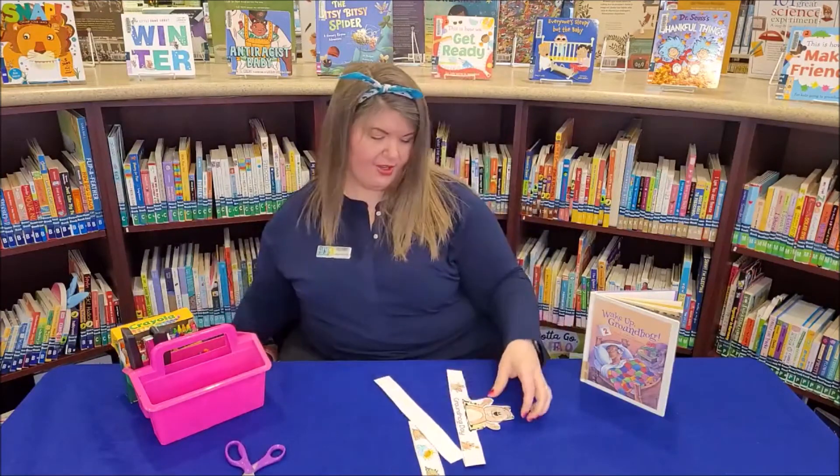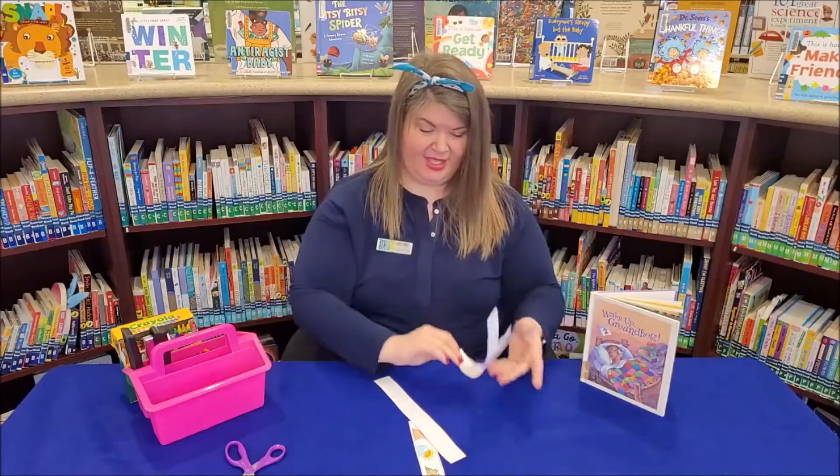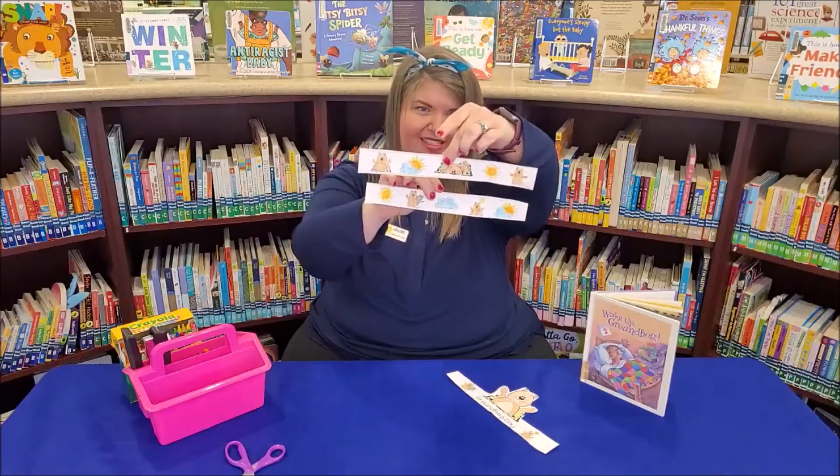So when you're finished, you should have three pieces. This is your main piece that should look like this, and then your two hat extenders should look like this.